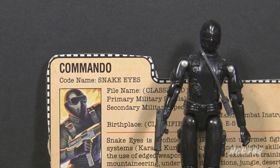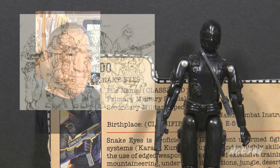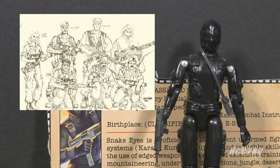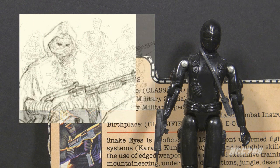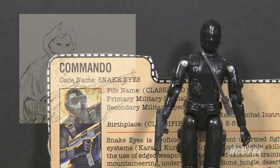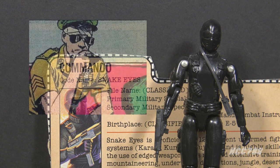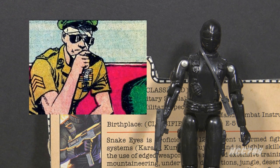The origin of Snake Eyes starts before the creation of G.I. Joe. Larry Hama was developing a special forces unit for Marvel Comics called Fury Force, supposed to be led by Nick Fury's son. The comic book was never produced, but some ideas were implemented in G.I. Joe. The character Spook evolved into Snake Eyes. Snake Eyes wears a mask, but that wasn't always so — Larry has said he based the look of young Snake Eyes on Bob Light, someone he knew in Vietnam.